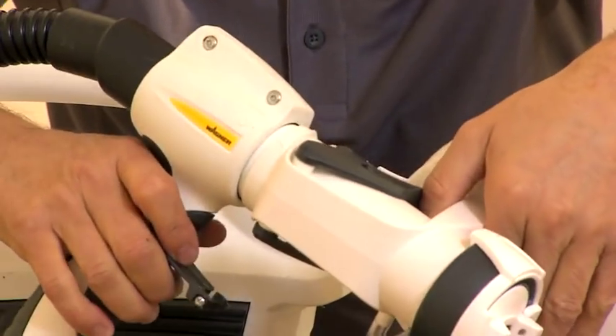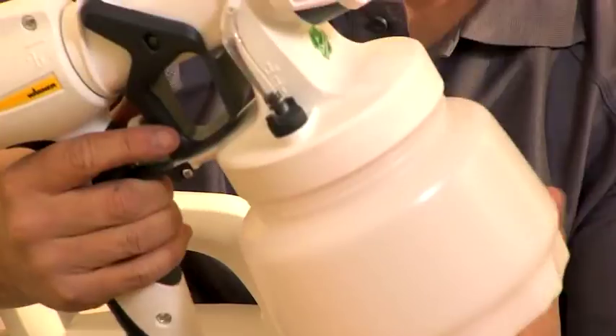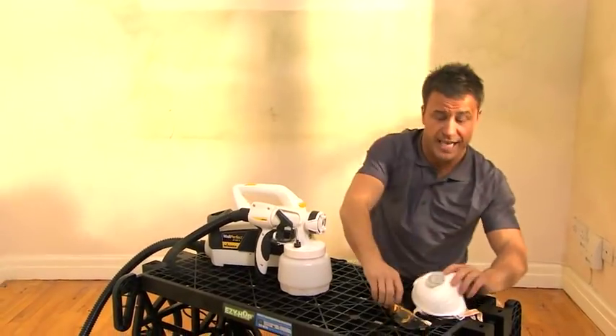Line up the marks on the handle and the paint spray attachment, then click and lock. Fill up the container with your paint, screw it back together nice and tight, and then you're ready to start painting. And of course, don't forget your safety equipment.